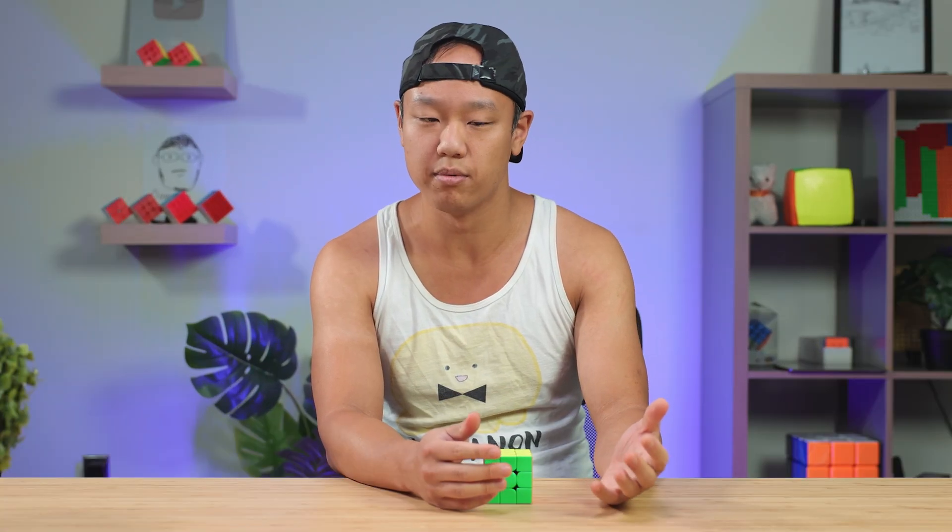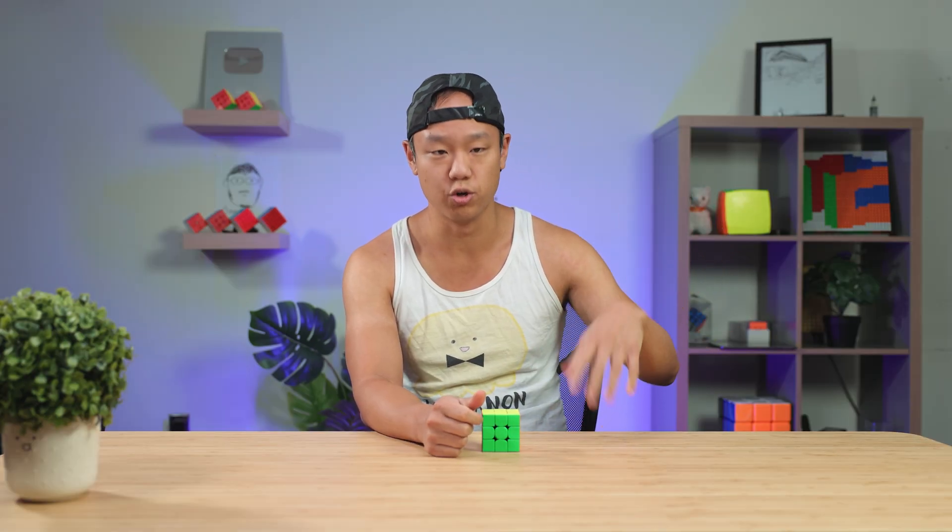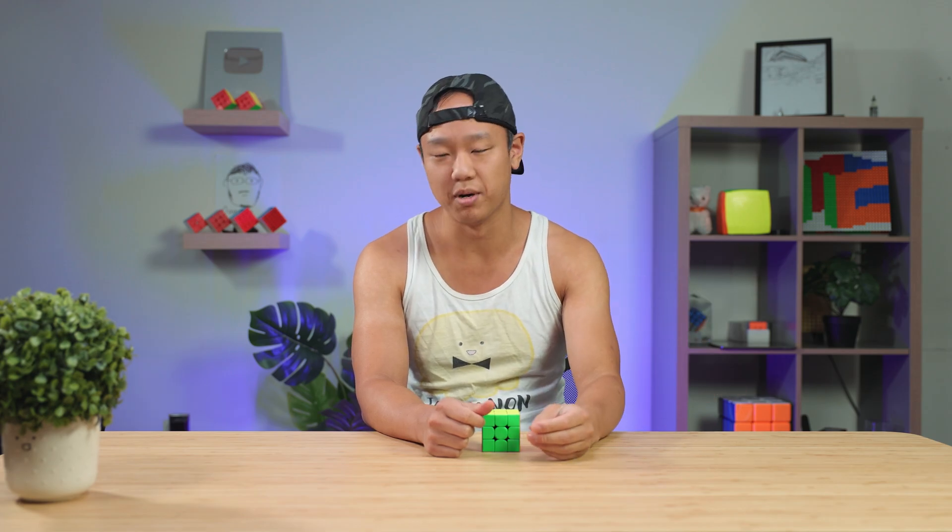I think the lead engineer at MScube used to work at GAN. The level this cube performs at is probably around the Excess. It feels like an older cube and it doesn't conform to GAN's newer feel and newer design. But at the same time, it doesn't need to — it's not GAN. But it just reminds me of a really old GAN cube.